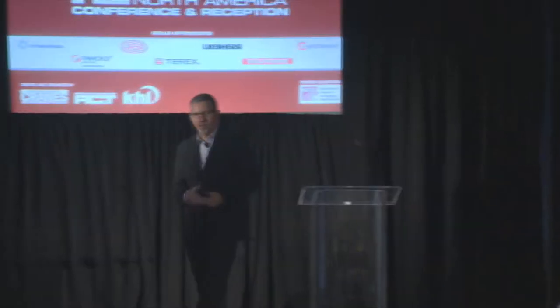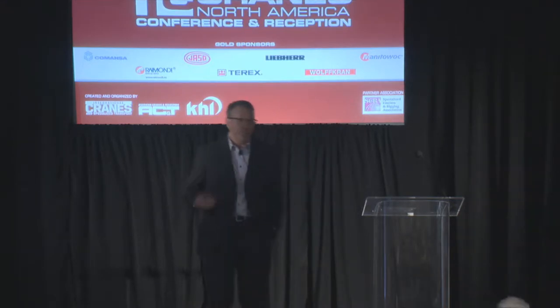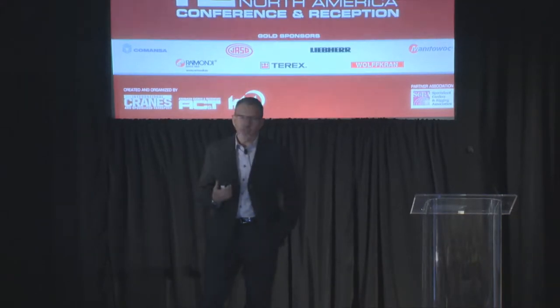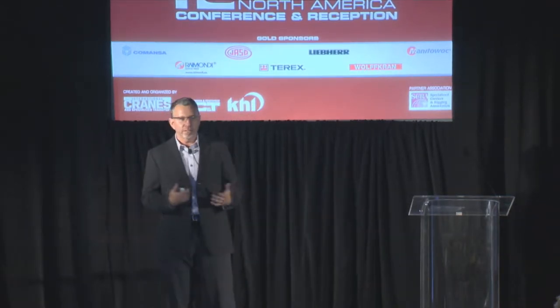Good afternoon, everybody. Thanks for attending this afternoon. I know a lot of speakers have come up here and given a lot of great information, so I hope to educate you on something you may not be completely familiar with. My name is Kelly Hadland, and I'm here to talk to you about the benefits of using self-erecting tower cranes. I want to first describe what a self-erecting tower crane is, so we're clear on the differences between tower cranes and self-erecting tower cranes.